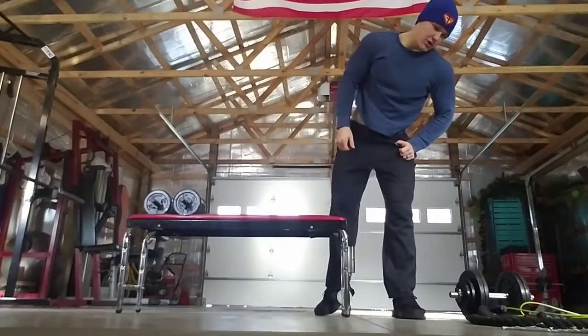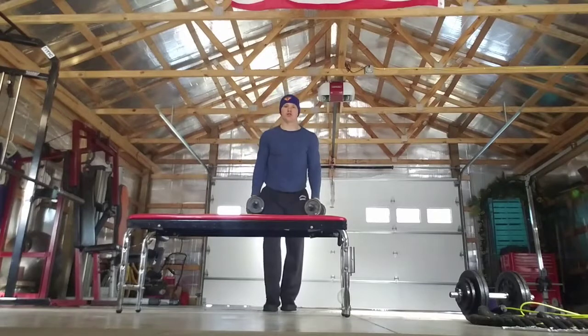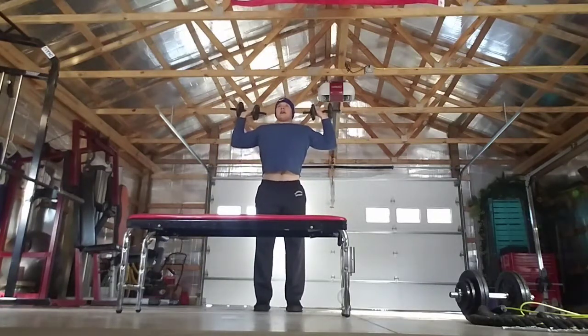All right, next we're going to do a dumbbell overhead press. Be sure you have a flat back here — don't arch your back. Dumbbells up, we're going to do 15 and begin.